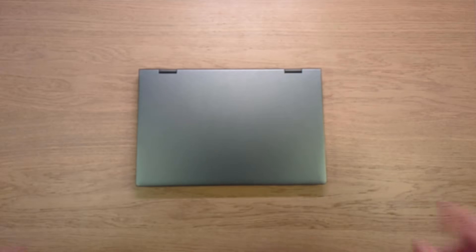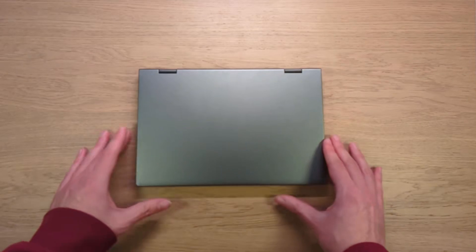Hi, this is Wilkin from Notebook Legends, and today I'm here again with the Chuwi MiniBook X100.